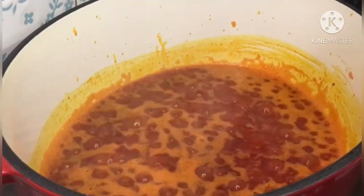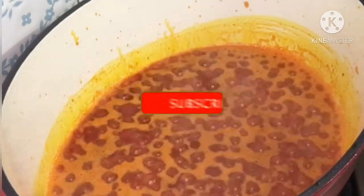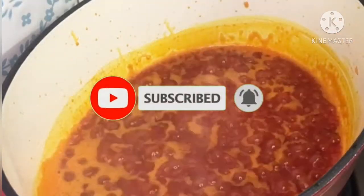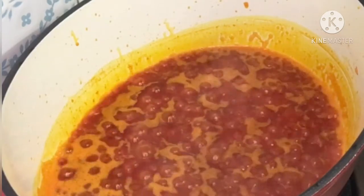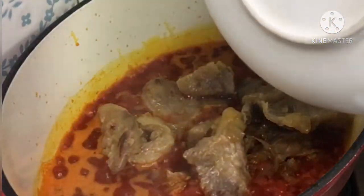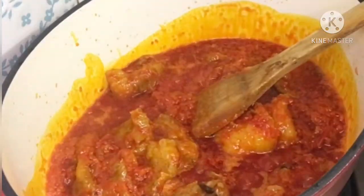Now that your bell pepper and onions have been cooking for some time, go ahead and put in your beef. Remember your beef has been pre-cooked with some seasoning. Put in your beef and allow that to cook for 5 minutes just to incorporate your beef with your peppers.